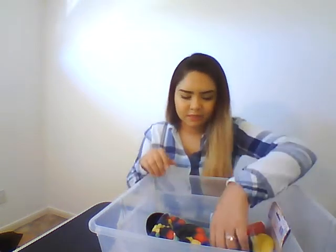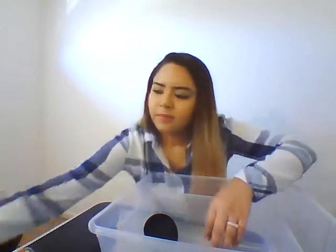Alright guys, so for our first activity, we're going to need some pompoms, a soup ladle, and two different sized containers.